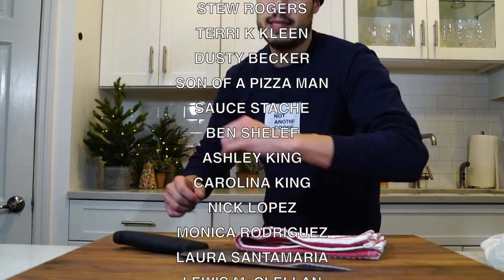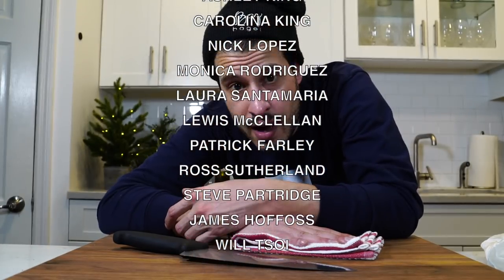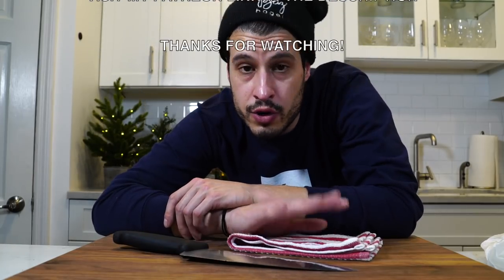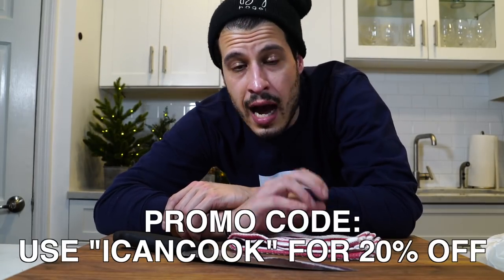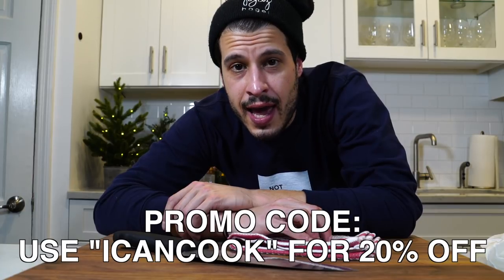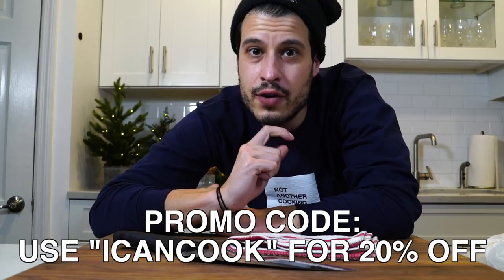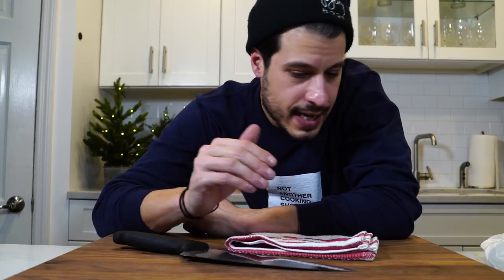New long sleeve shirts — love them, think they look great. 20% off now in my store. Everything in the store is 20% off when you use the promo code 'I Can't Cook.' I bought stuff on there yesterday and didn't even use my own promo code, so be smarter than me. Check out all my links down below. Thanks to all my patrons — grateful this time of year. Love you all, see you next time. Take care of yourself and go feed yourself.